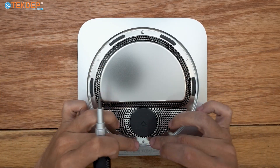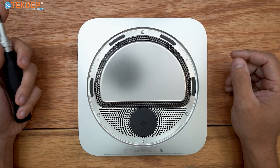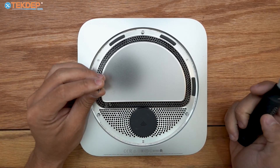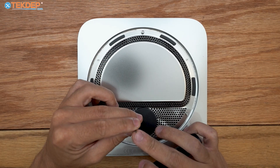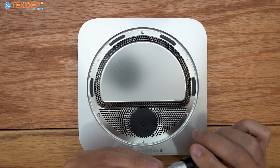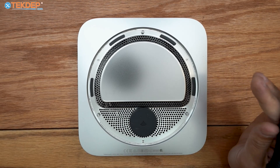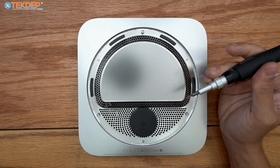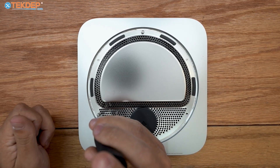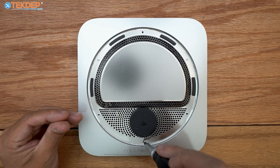To remove the screws holding on this plate, there are six total — three flat-head ones and three standoff ones. We're going to be using a T6H, which is not your typical T6; it has a little hole in the center because these screws have a small dot that protrudes out. If you need this bit, we have it in our toolkits linked below or at techdep.com. Go ahead and remove all six of these very specific screws.